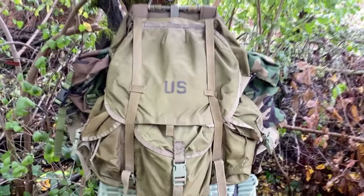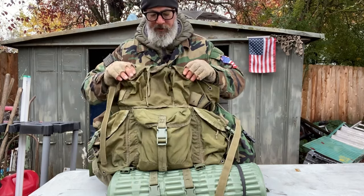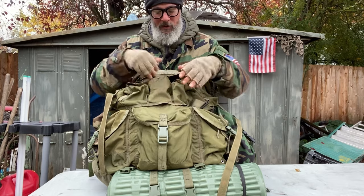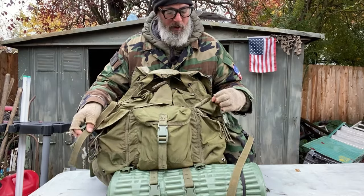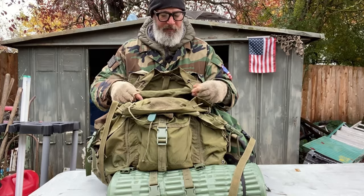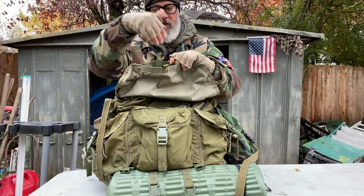The ALICE pack — in my opinion the best bag ever made for any military-type operation. On the front there's a lid that pulls back. There are three pockets, but a word of caution: there is an opening at the bottom of each of those top three pockets, so if you put small things in here they'll come right out the bottom. On the front there are another three pockets — one large and two mediums. Inside it's a simple bucket style with one main compartment. On the back there's a pocket, I believe for the radio system or maybe for claymores.